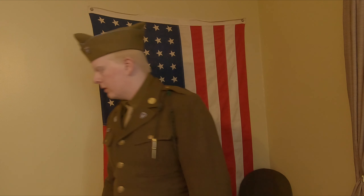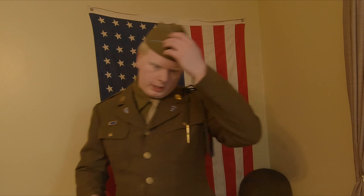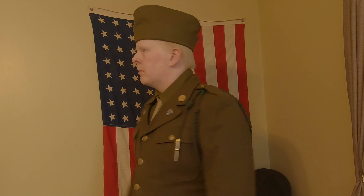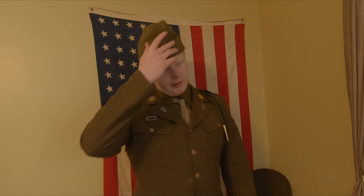Now wearing the dress uniform, you can see this is the dress uniform with the garrison cap — it's definitely a dressier hat but could also just be worn at rear-line camps. Now switching to the standard issue version — nothing too much different, it's the same kind of overseas cap, just the standard issue one, nothing too fancy.